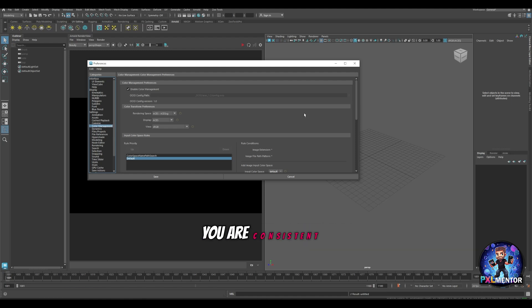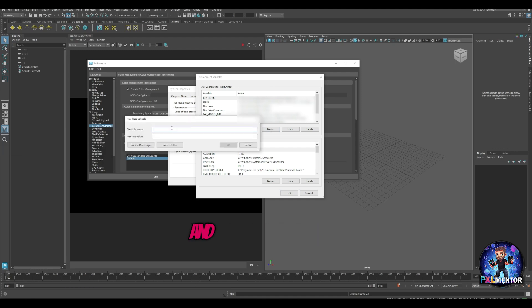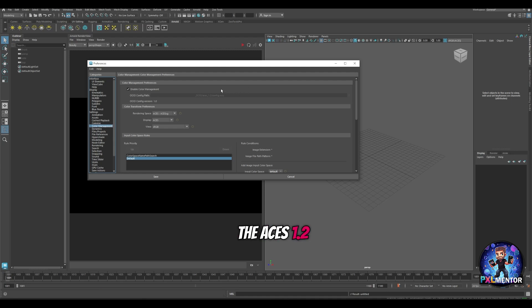If you want to be consistent across all applications and use the latest version — in my case version 1.2 — the other option is to set up environment variables. You go into your system properties, go to environment variables, and create a new one called OCIO. Then browse to the directory where you placed your .ocio config file for ACES 1.2. From that point on, when you restart your machine, each application will automatically have OCIO set up to the proper folder with no trouble. So if you update the OCIO environment variable at some point, all applications will automatically use that version.